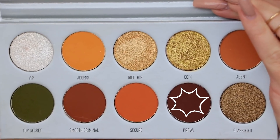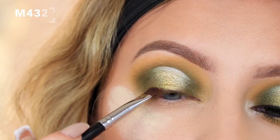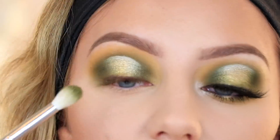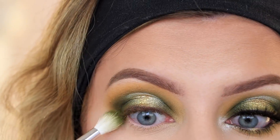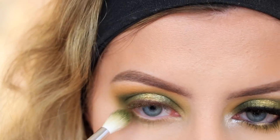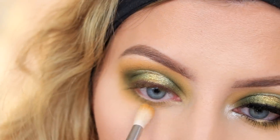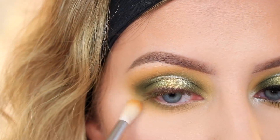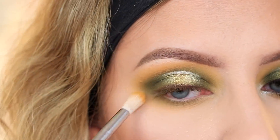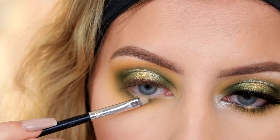I'm taking the shade Prowl on a Morphe M432 brush and packing that right along my lash line. Then for my lower lash line I'm using that same blending brush and dragging it all along the lower lash line. Then I'm taking some of the Access shade and running that along the bottom of that, connecting the outer corner. Then I'm taking the shade Coin on the little tiny brush and putting it right in the center of the lower lash line.